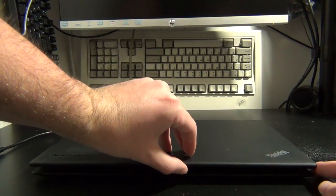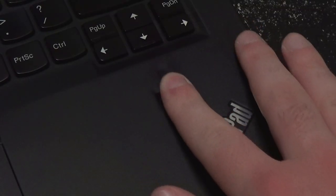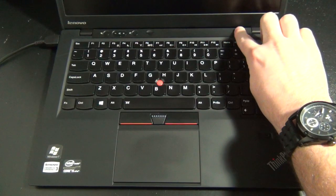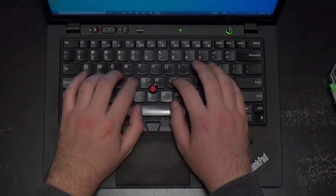Opening the laptop, there's a 14-inch display, a 720p webcam, as well as a microphone array, a fingerprint reader for secure login, a power button with a built-in LED, and the usual keyboard, trackpoint, and touchpad ThinkPads are known for.